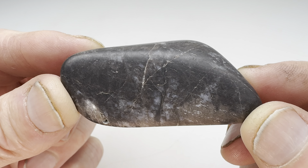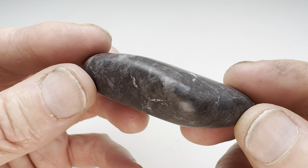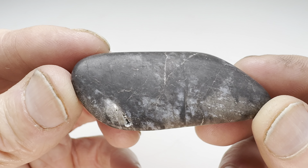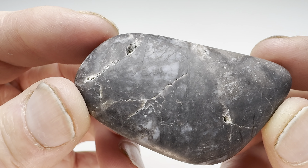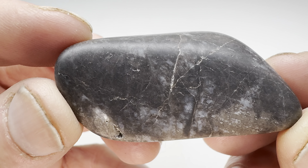Believe it or not, this is the same mystery rock that we started with many, many weeks ago. It just took forever for this rock to get smooth enough for polishing using that rotary tumbling technique. It lost a lot of mass along the way, but as you can see we ended up with a good-looking rock that has some nice detail in there. Kind of a spiderweb effect.